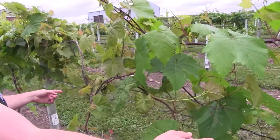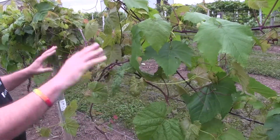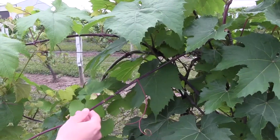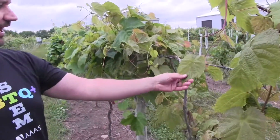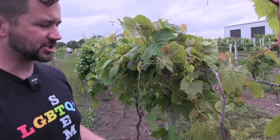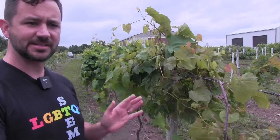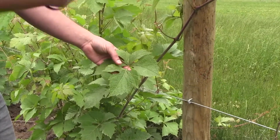These two vines are siblings from the same cross, yet you can see very different growth morphology. Look at the size of these leaves — enormous — with dark purple cane material that's very akin to Vitis aestivalis, one parent. Then you have this vine with much more rusty, yellow-tinged leaves, much smaller, that's a lot more like the riparia parent. Just between these two individuals, you see those two genetic backgrounds diverging.